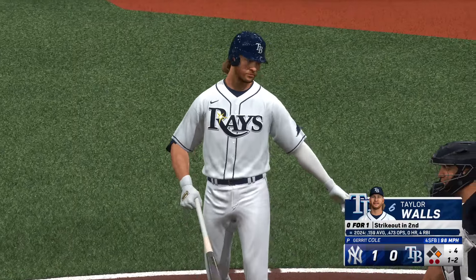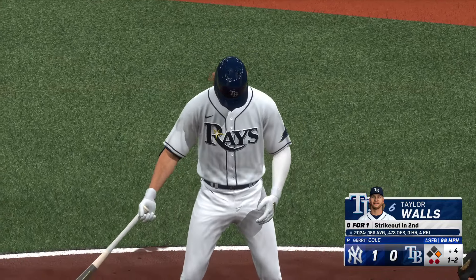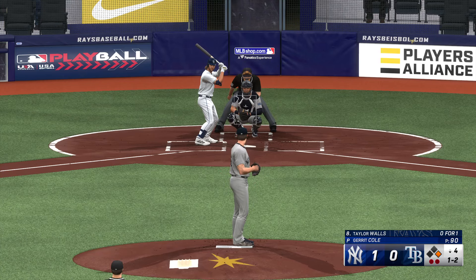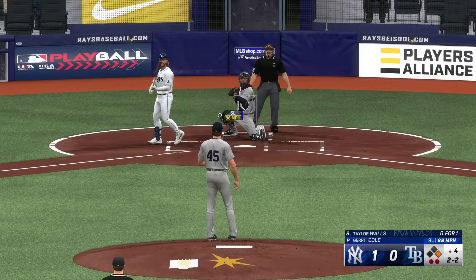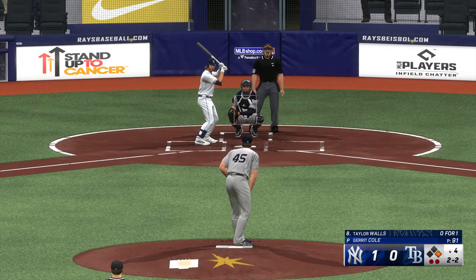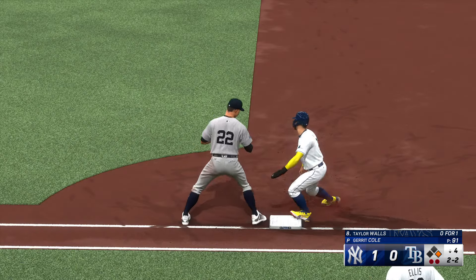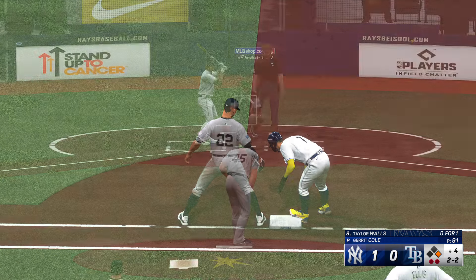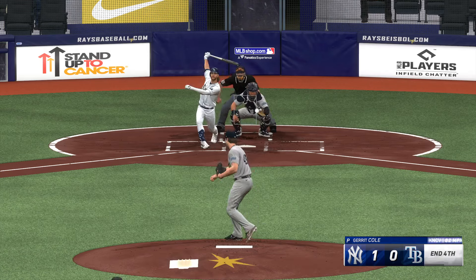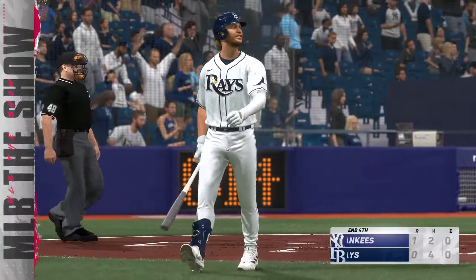Swing and a miss — one and two. Another swing and a miss — one and two. Inside, and that one left for Tampa. It remains one to nothing.